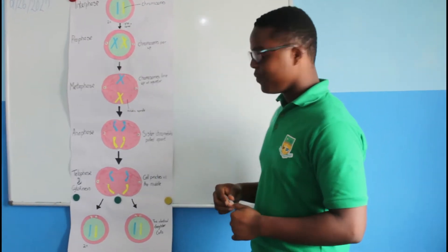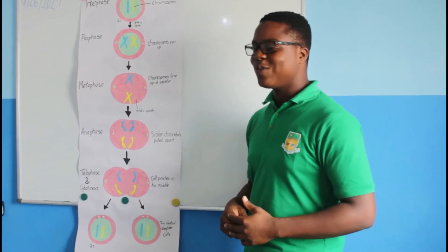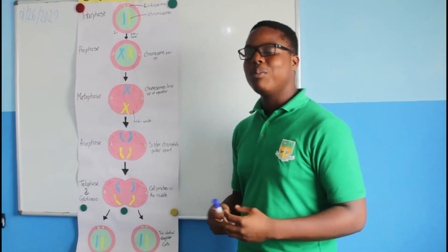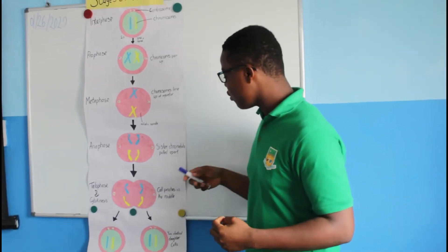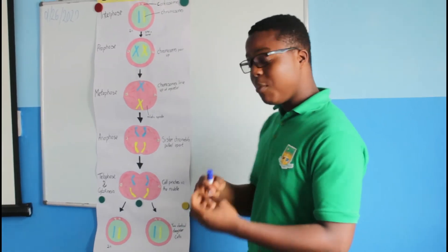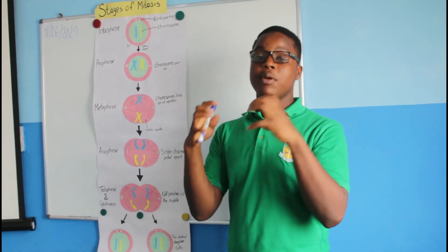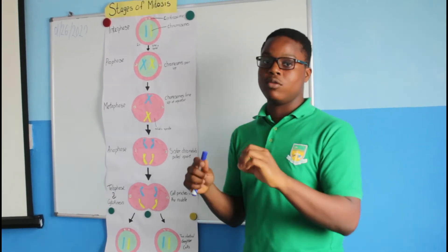Anaphase — an easier way to remember: think 'anaphase apart.' It's when the chromosomes are being pulled apart — the sister chromatids are being pulled apart, separated by the spindle fibers that are being attached, so it's preparing to separate and split out.